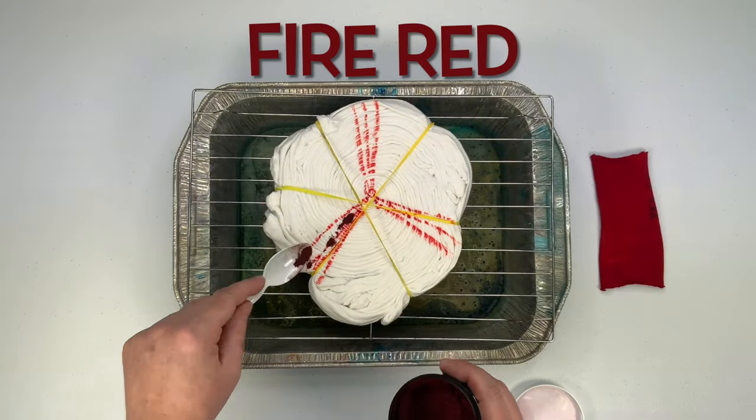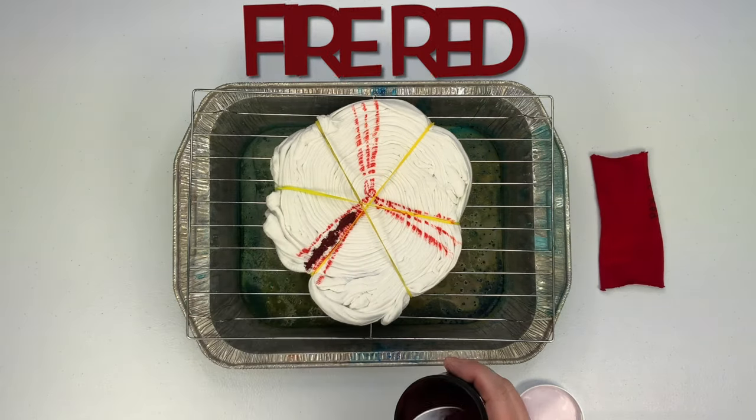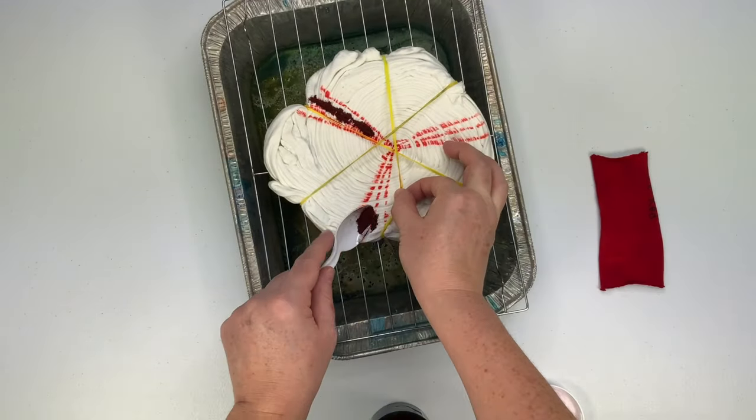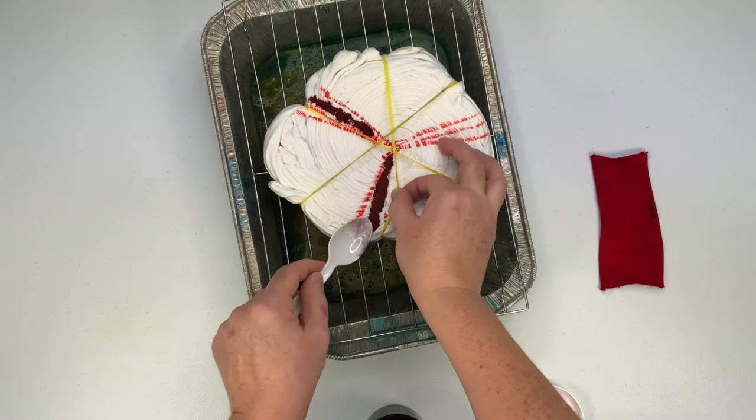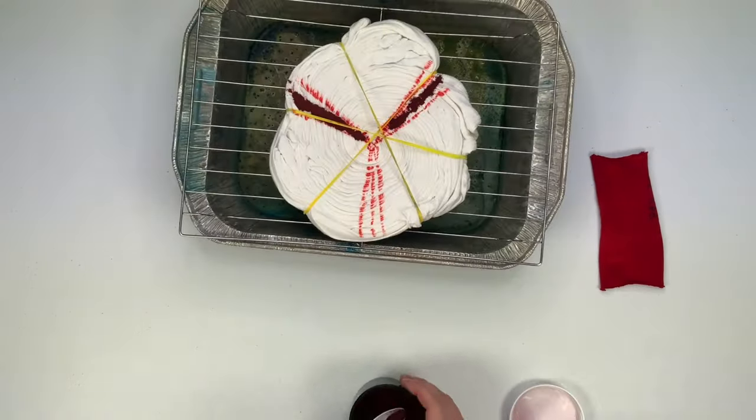I used a washable marker to mark up my pattern, and I'm trying something different this time — just three little thin strips of dye instead of the big chunks, and I'm curious to see how it's going to turn out.